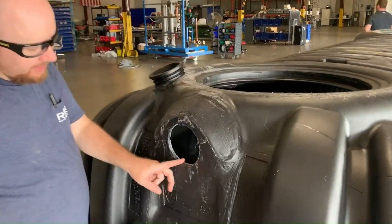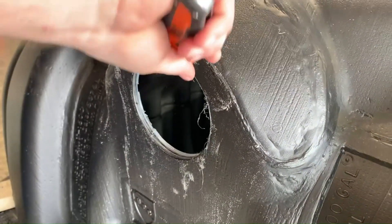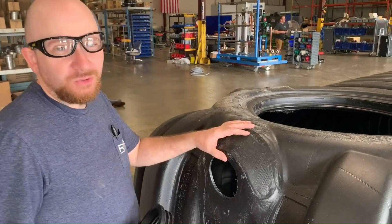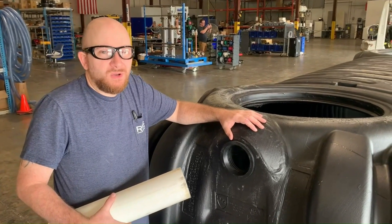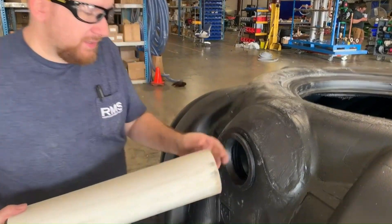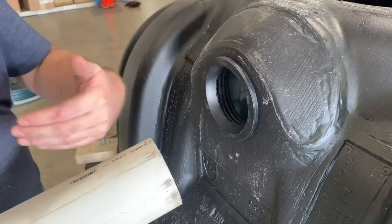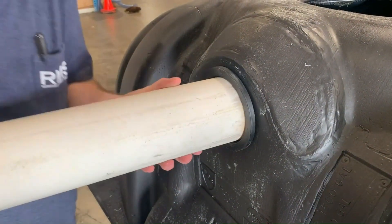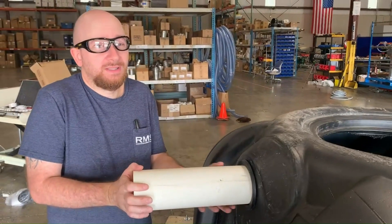After drilling the hole, it always helps to clean out the edge with a good sharp knife. Once your hole is clean you can insert your 4 inch gasket. Once your gasket is installed you can insert your pipe. We use 4 inch S&D pipe since it is not under pressure. It's always best to insert the pipe from the exterior going in — that way the gasket doesn't pop out. Pro tip: if you wiggle the pipe as you insert it, it goes a lot smoother.